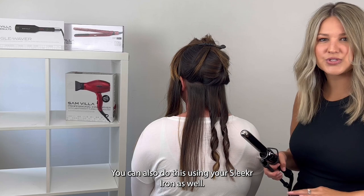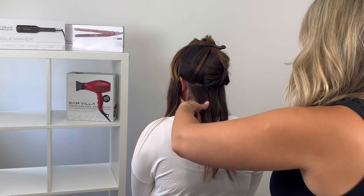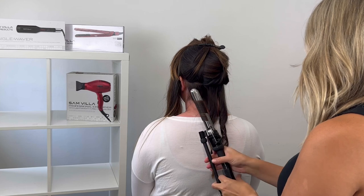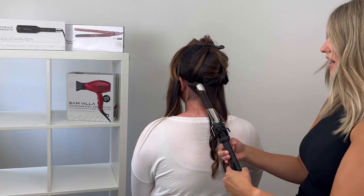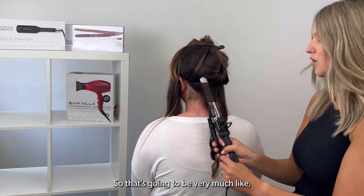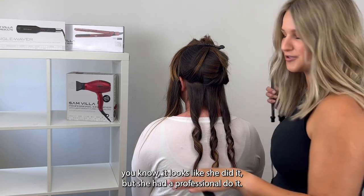You can also do this using your sleeker iron as well. Coming over on the left side, I'm going to just create another boho wave. Again, you can see how much I left out here on the ends. I'm going to go through and brush out these curls afterwards — it's going to be very much like it looks like she did it herself, but she had a professional do it.